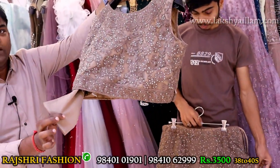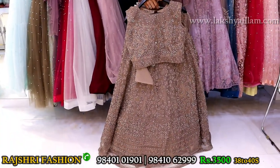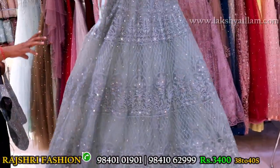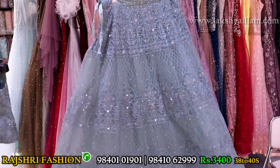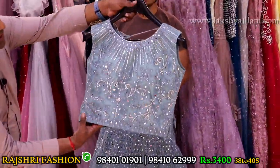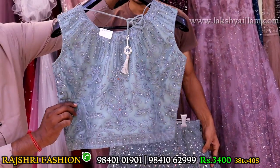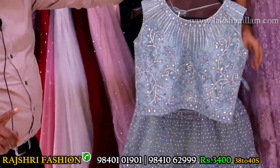Size 38 and 40. Pastel powder blue color with completely full work but lightweight and slim look. Size 38 and 40, price 3400. Choli has knuckle design with completely mirror work. Sleeves options available — sleeves can be attached. Size 38 and 40. Price 3400 only — don't miss this offer.